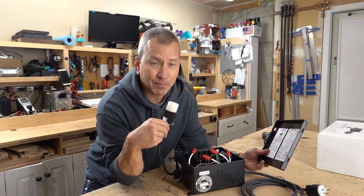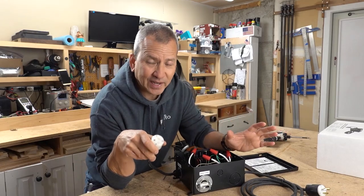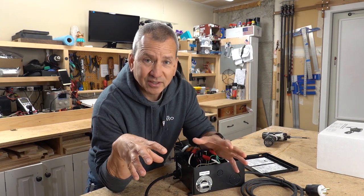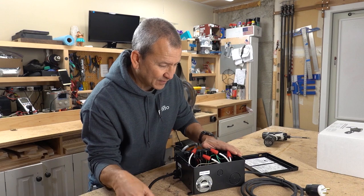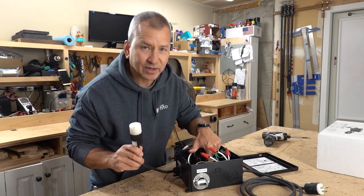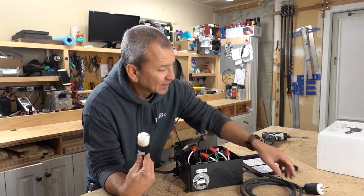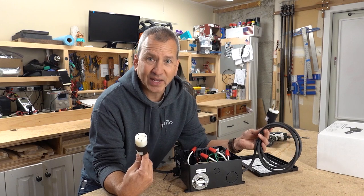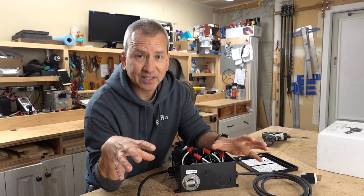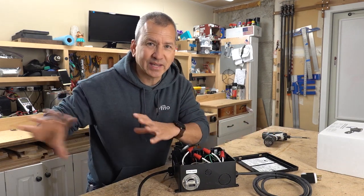One unique feature that I really like about this is that it also has a separate output for your battery charger. Previously in another video I had to hook up a relay to automatically disconnect my converter charger whenever my inverter was running. The cool thing about this is that it has all of that switching built in already, so the battery charger is only wired to the shore power side — you should only see the battery charger come on when you're on shore power.